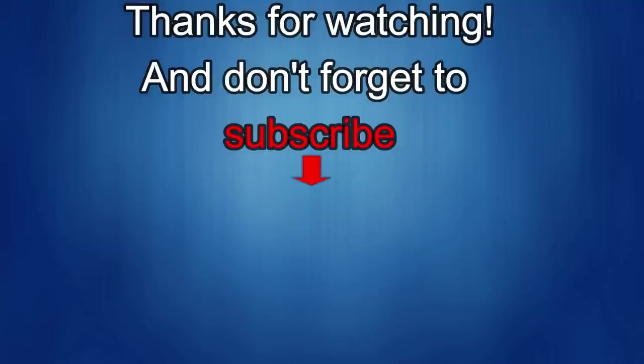Thanks again for watching our review. If you liked it, show us some love with a thumbs up, subscribe to the channel, and share the video with your friends, because with your support it really helps me keep the channel going so I can continue to offer discounts, giveaways, and fresh content. I'll see you in the next episode — until then, take care.